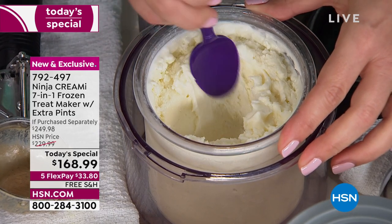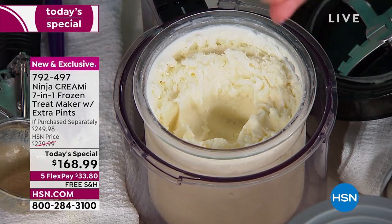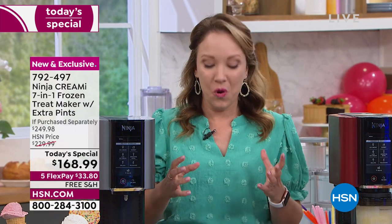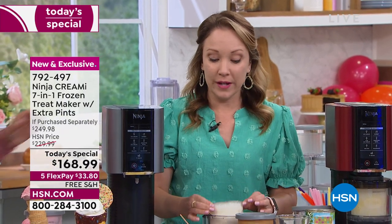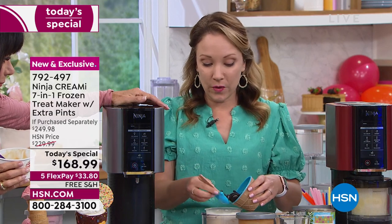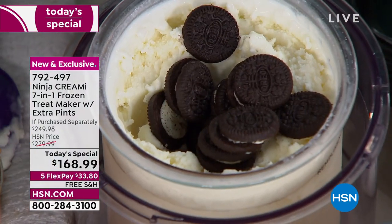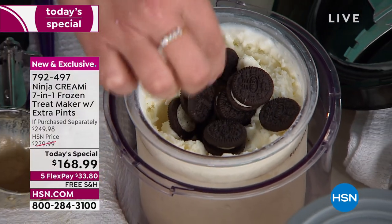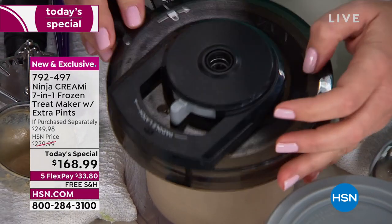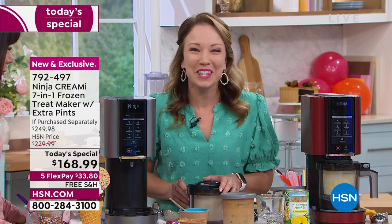There are seven different program settings, and those one-touch settings are designed for the right speed and pressure for what you're making — whether it's gelato, which is sometimes a little softer, sorbet, or ice cream. You can choose the kind of cookies you want, like peanut butter cookies or gluten-free cookies. This is great if anybody has a special diet they're following.